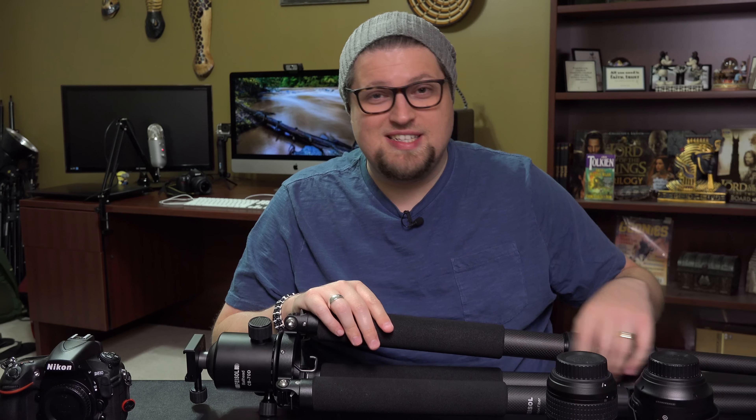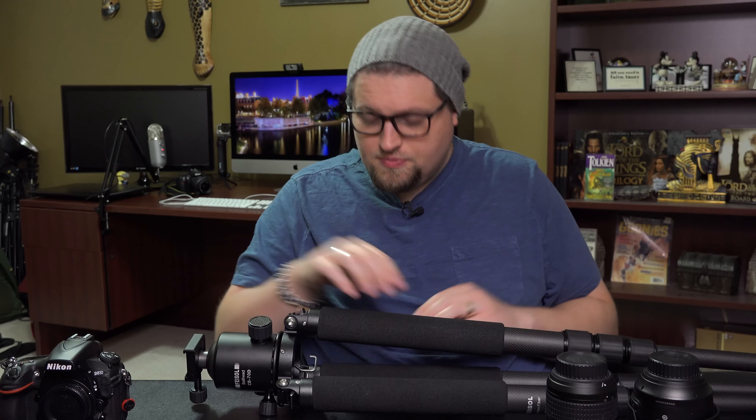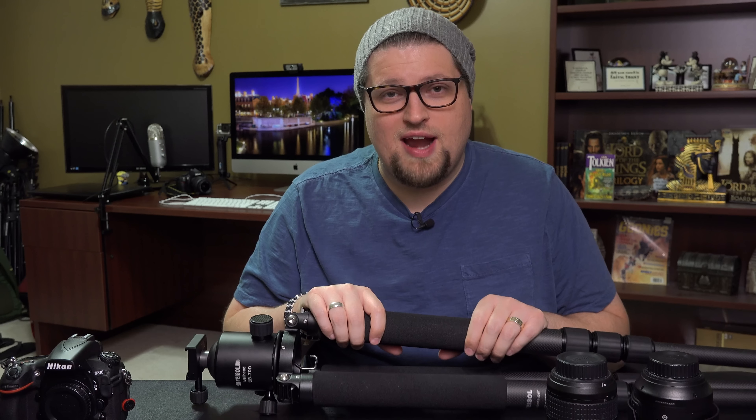Like I said, not very conventional but it works. I've been doing this on my tripods for years. Sometimes afterwards there's still crunchy gritty sand in there and I have to take it apart, but I do some other tripod maintenance as well.